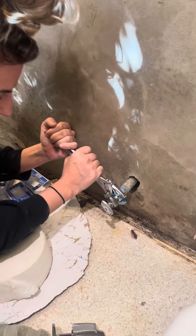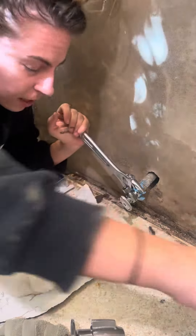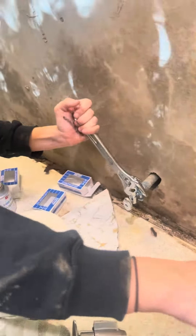That's probably good right there. Get that straight up and down. That's good right there.